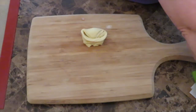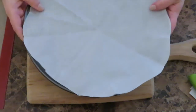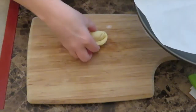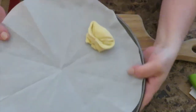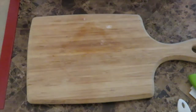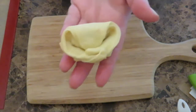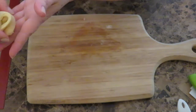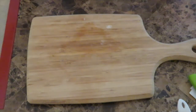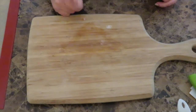I have parchment paper on a pizza pan, and I am going to place the pastry on it. The real name for these is cangrejitos — cangrejito means crab, and if you look at the shape, it looks like a little crab. When you go to a Cuban bakery, you will ask for cangrejitos — that's what they're called. Now I'm going to do the rest of these and then come back.